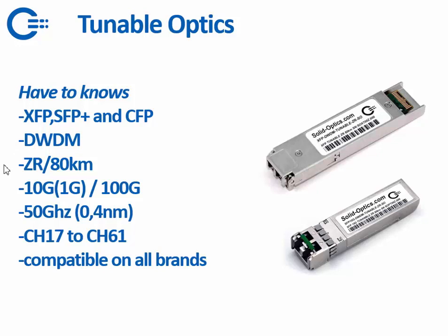We are offering them in 80 km ZR. We can get them at 40 km, but the price difference isn't that big so we only stock 80 km ZR. They can work on 10 GHz and on 100 GHz — the CFP for 100 GHz — and the SFP Plus can scale back to 1G as well and also to 5G if needed. The standard tunable transceiver works on 50 GHz, so the 0.4 nm range. Typically for our visualization, which I will show you later, the 100 GHz is used.